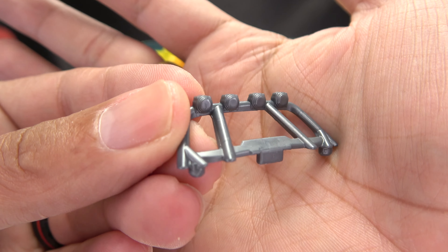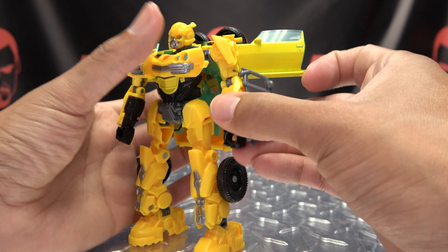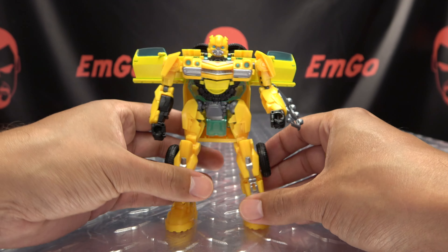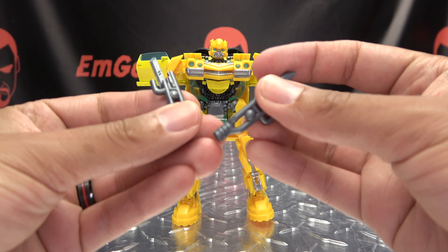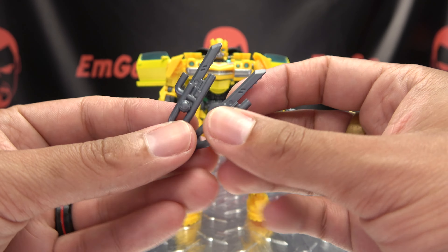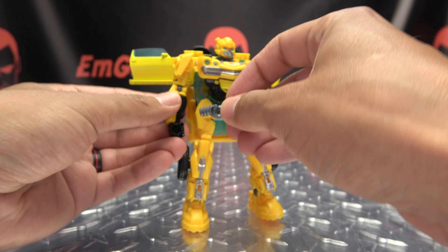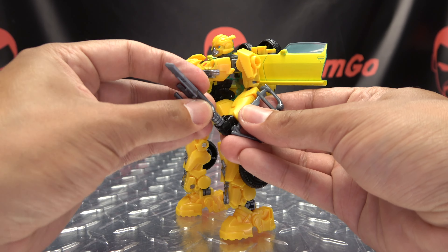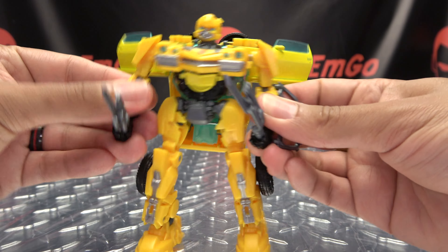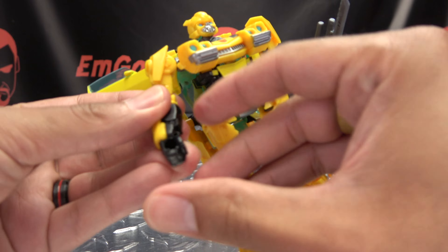As far as accessories go, we get the little cage for the front windshield. You can tab this onto his forearm — that's a thing you can do if you want. Bumblebee uses it to body check Decepticons, I don't know. You also get some bumble blades — little bumble shanks. These actually make up the front bumper of the car. I think this is pretty clever how they did this — cast in dark gray. You can plug these into his hands and he can hold them. Poke, stab, all of that good stuff.